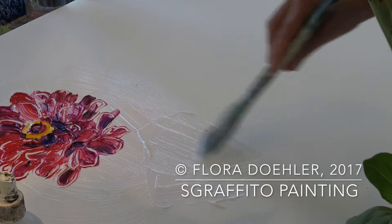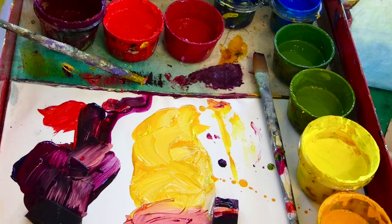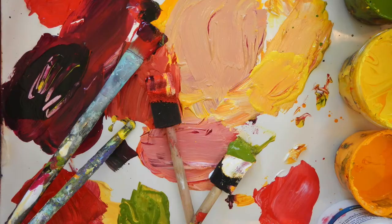Next I dip my brush into my fluid acrylics. I try to pick up at least two colors at the same time. In this case I dipped into the purple and the black.